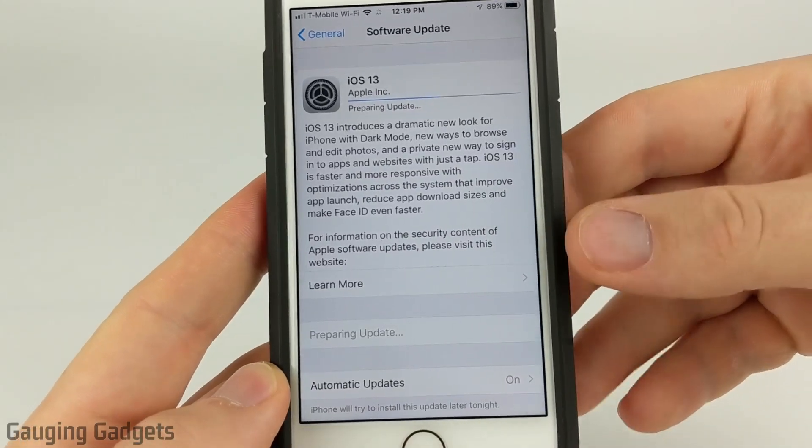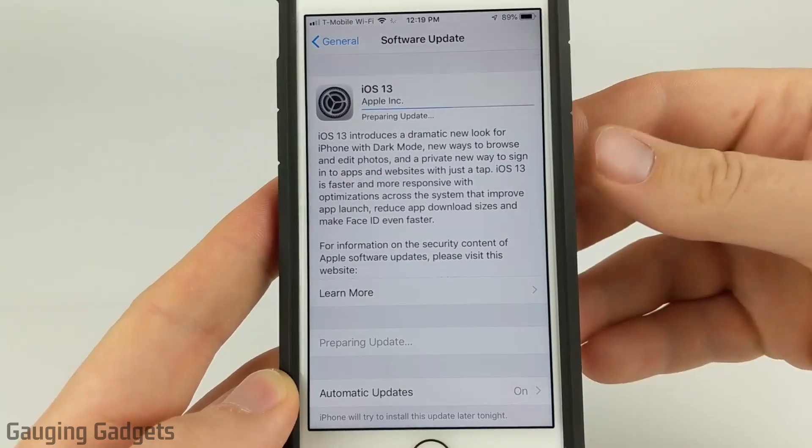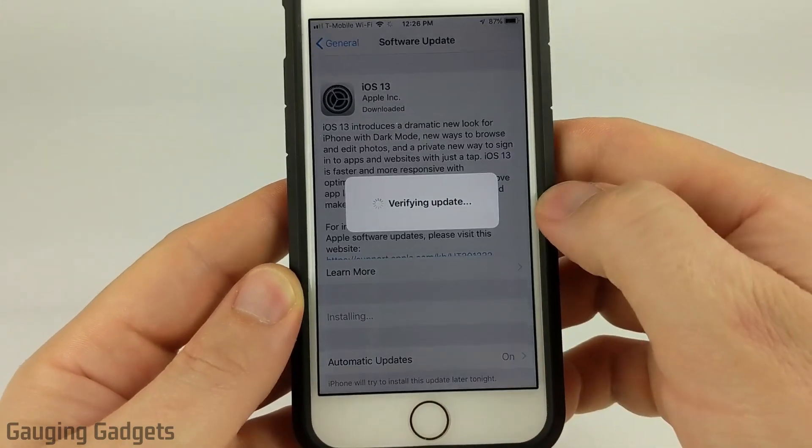While it's installing, I do recommend having your iPhone hooked up to a charger just so it doesn't die during the installation, because that can brick your iPhone. Once it has finished preparing the update, all you need to do is select Install Now.